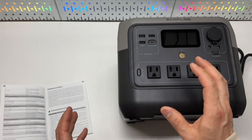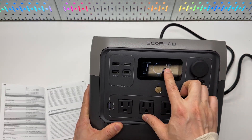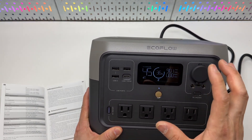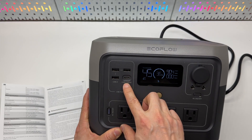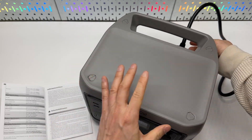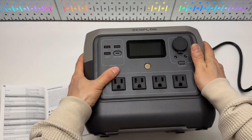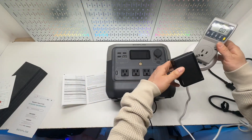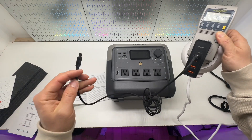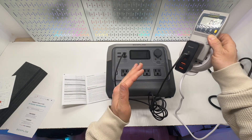There are several ways to recharge this battery bank. Using the AC mode gives the fastest charging speed, around 900 watts. There's also USB Type-C at 100 watts input. For this charging test, I'm going to use a 100-watt USB-C GaN charger connected to this battery bank using a Type-C cable.